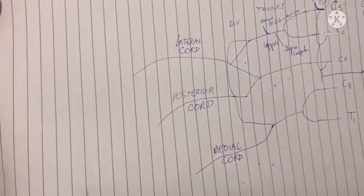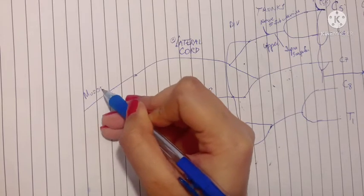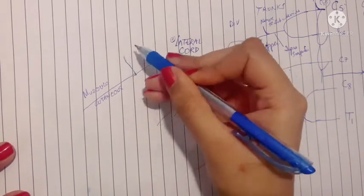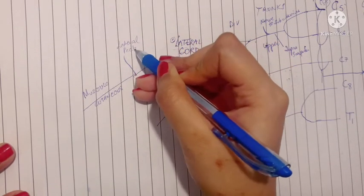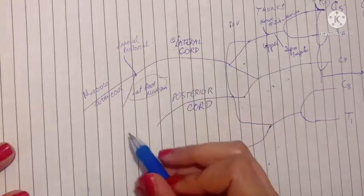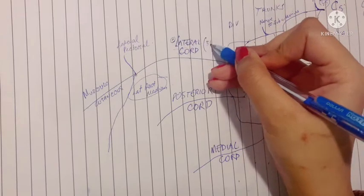The lateral cord gives the musculocutaneous nerve, which is very important as it has a lot of supplies in the arm and forearm. It also gives the lateral pectoral nerve, which supplies both the pectoral muscles — major and minor. Additionally, it gives the lateral root of the median nerve, which will go on to bind with the medial root to form the median nerve. Overall, the lateral cord gives three branches.